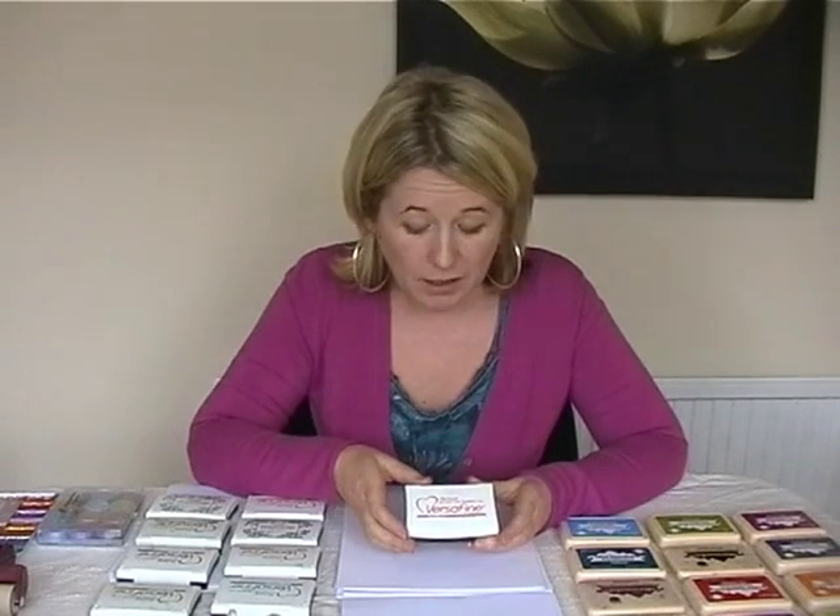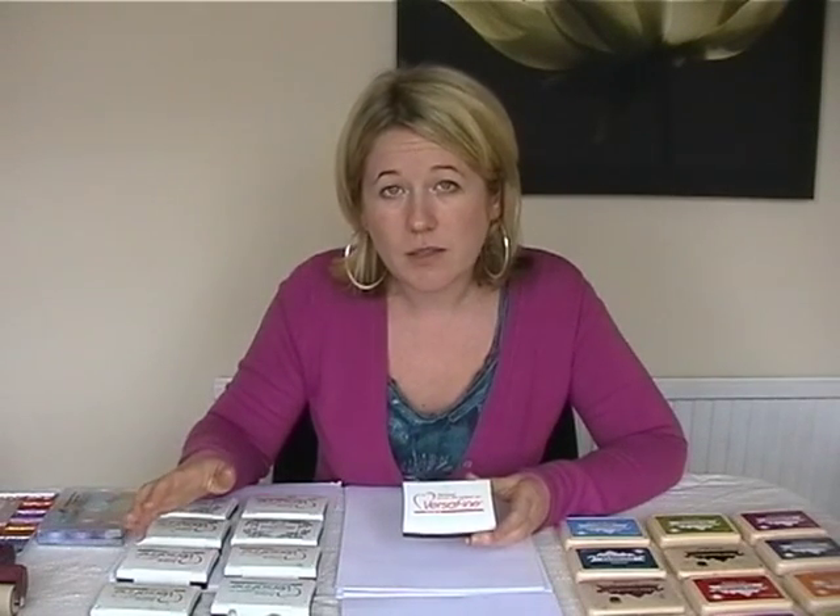Now, the other ink pads that we're going to be stamping with — these have been especially designed for detailed stamps. Again, a lovely range of colours and we're going to be using these today.